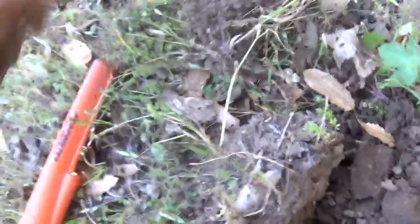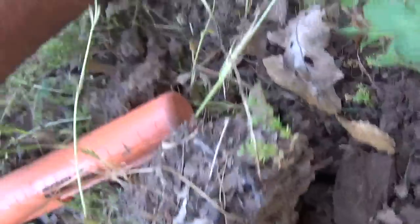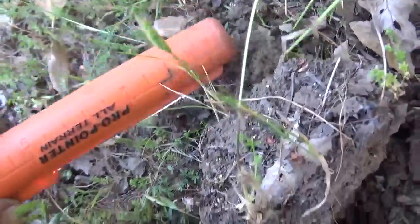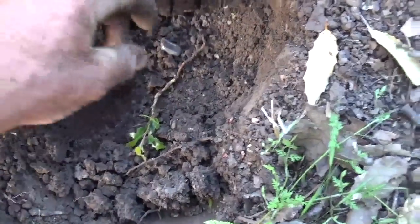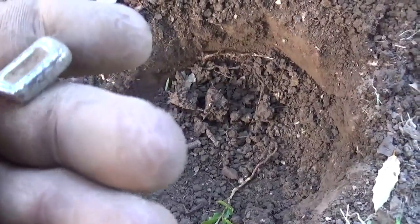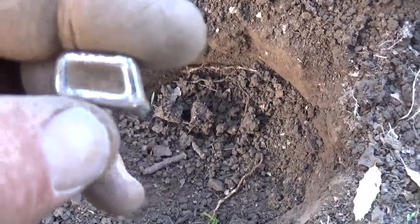We got the pinpointer but I'll start trying to do some live digs — a whole lot of copper and pop tops. This one sounded really good though, just not seeing it so far. 1965 nickel — one year off. There's our next signal — it feels like chrome-plated pot metal. Kind of heavy but it sure looks like chrome and not silver. It's like a broken pot metal edge — something off of something. And another two ounces of lead.